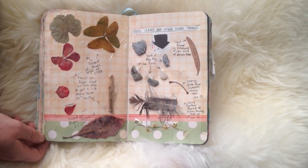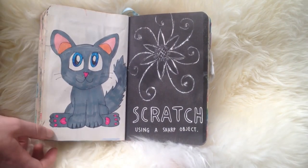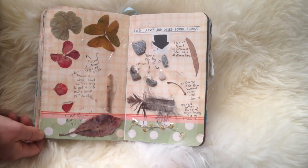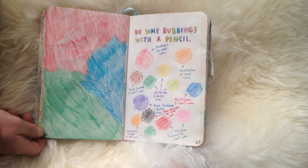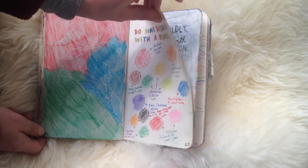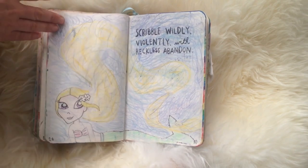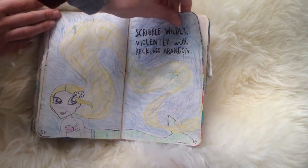These are just random bits of nature that I found, and I've documented where and when I found them. Some of the flowers have kept their colour really well actually. This page I just scratched in a picture and drew a cat. This is where I rubbed leaves and coins and stuff on the page — it didn't really turn out how I expected, but the coins don't look too bad; the leaves on the other hand, not so much. This is the scribble violently page — I drew a mermaid and then scribbled roughly where hair would be, and scribbled blue all over the page. That was quite fun.